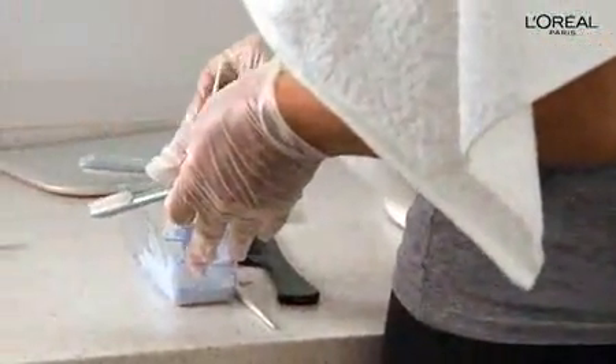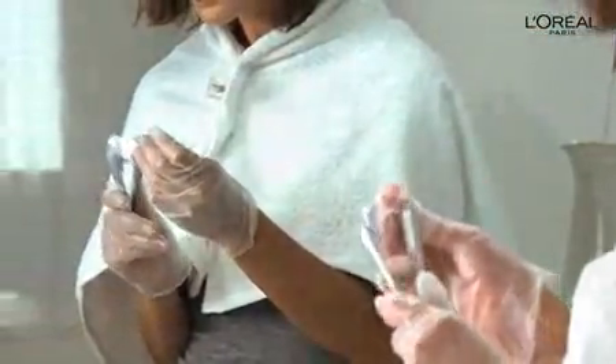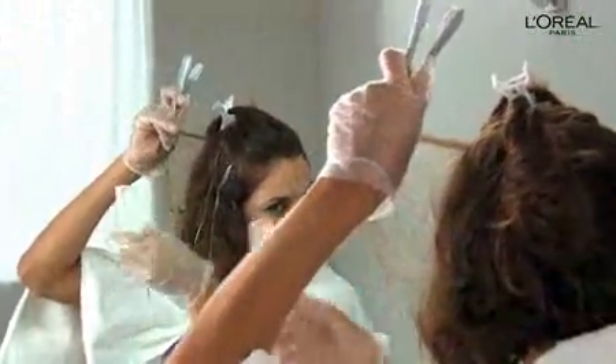You can either use the Easy Glide Highlighter or the Highlighting Wand to apply your highlights. To use the Easy Glide Highlighter, first dip the spatula into the mixture and spread it smoothly onto the sponges of the applicator. Starting at the front of your hair, lift and separate thin strands that you want to highlight.